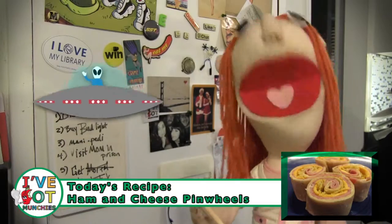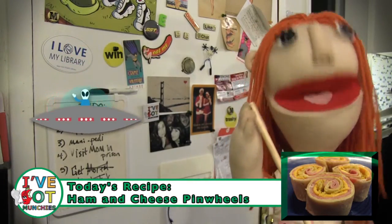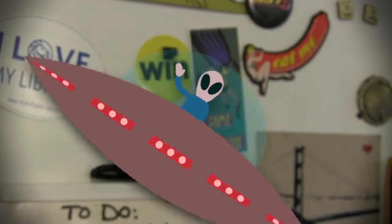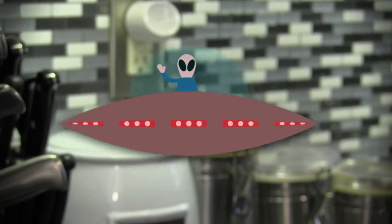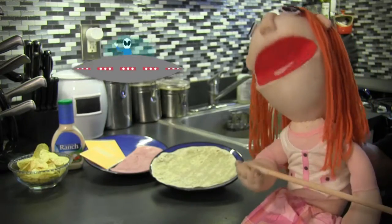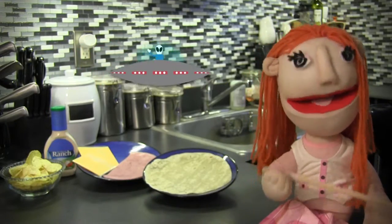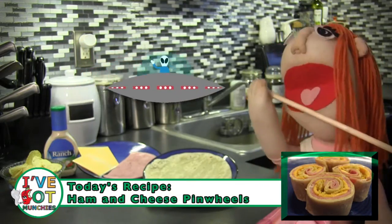Today I'm going to make ham and cheese pinwheels. Yummy! Better get the ball rolling, because I've got the munchies. Hardcore! So who are you going to vote for, Alien OG? Oh right, you're an illegal alien. What do you like most about America? Kim Kardashian's booty and food? I totally agree with you on the food, which we are about to make! Yeah!